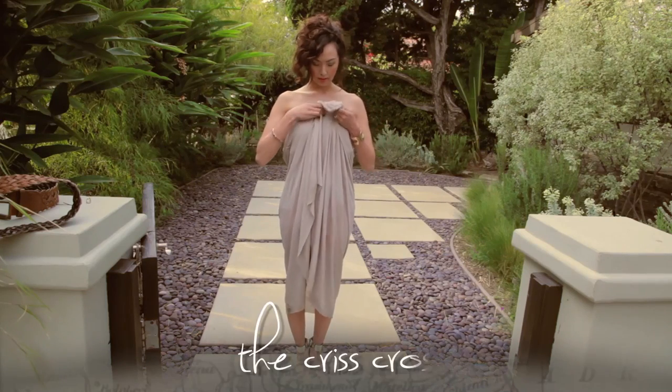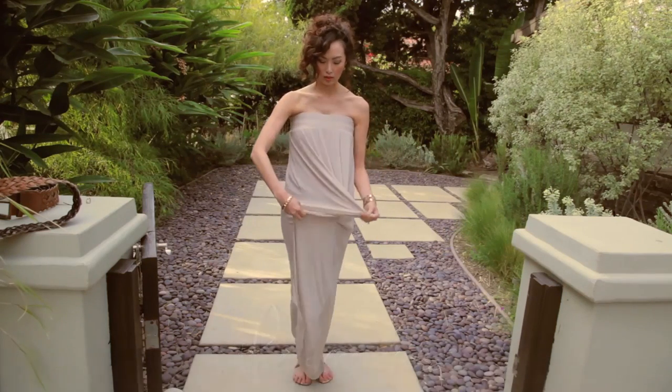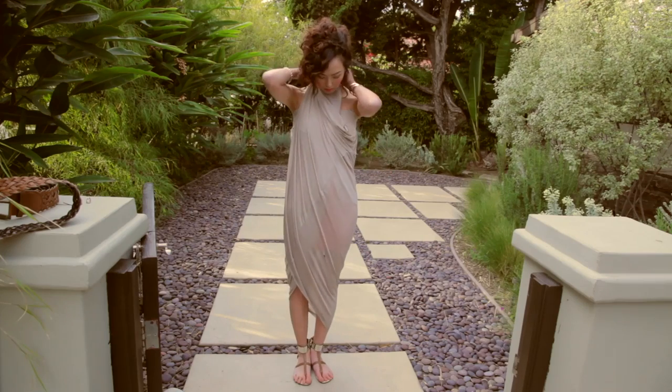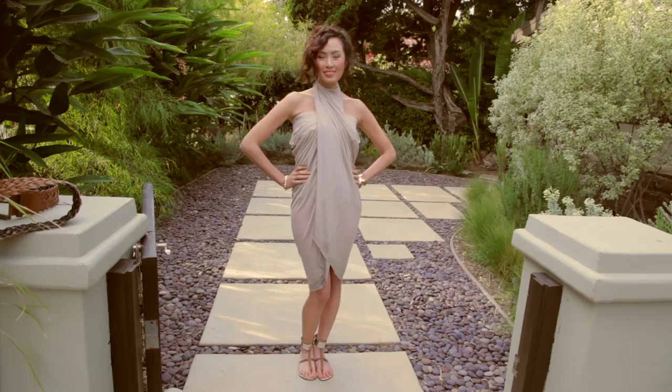Now grab the middle of your maxi again but this time twist the fabric around and bring it all the way up and tie it around your neck. And now you have a gorgeous crisscross dress.